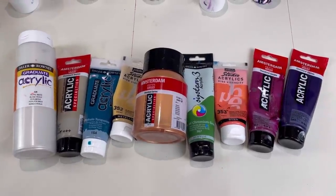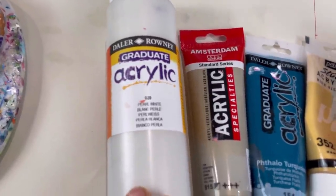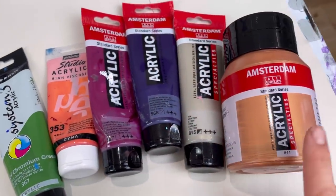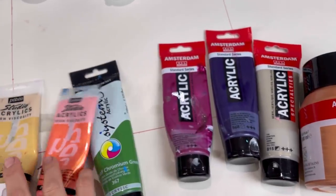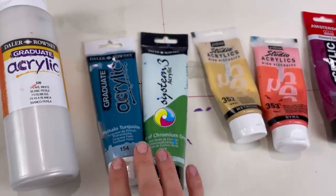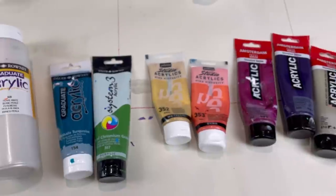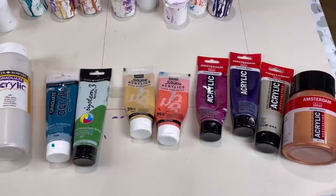Let me show you the colours I'm using. Just look at the warmth of these colours. My base colour is Daler Rowney Graduate acrylic pearl white. Then I've got some Amsterdam colours: bronze, pewter, permanent blue violet, and permanent red violet. I've got two Pebbio Studio acrylics colours — iridescent orange yellow and iridescent gold — and then two other Daler Rowney colours: Phthalo Turquoise and Oxide of Chromium Green. I'm going to mix these all to my Dutch pour consistency using Flood Floetrol. I'll put the recipe for the mixtures in the description of this video.